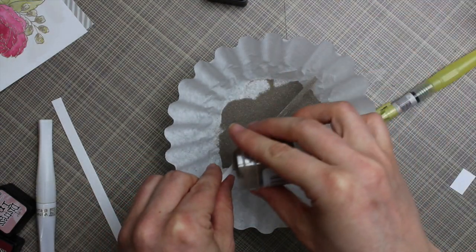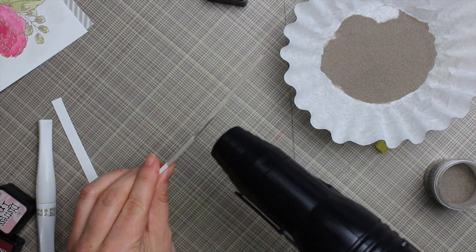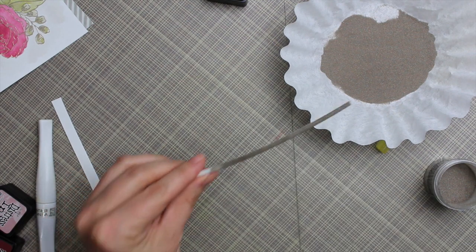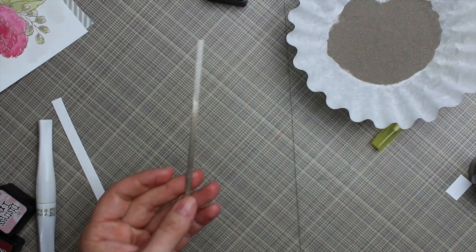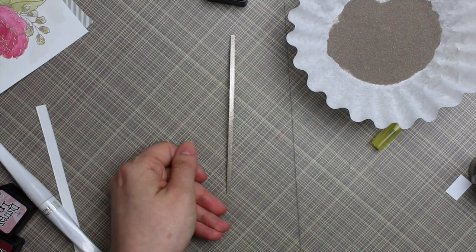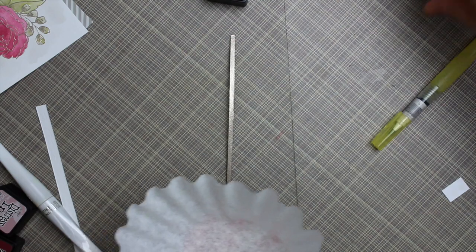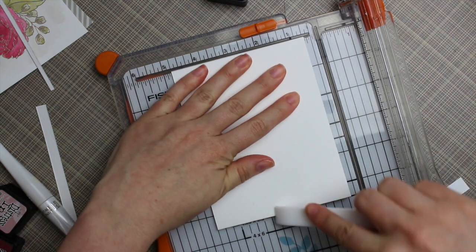Then I used the liquid platinum embossing powder again, coated the strip, heated it with my heat tool, flipped it around, and coated the other side — giving me this perfect little metallic strip that matches the embossing on the main image. It finished off the transition from the watercolor panel to the striped pattern paper, which looked too plain otherwise. Once done, I funneled the embossing powder back into the container — I made the mistake not too long ago of not doing that and ended up with embossing powder everywhere.